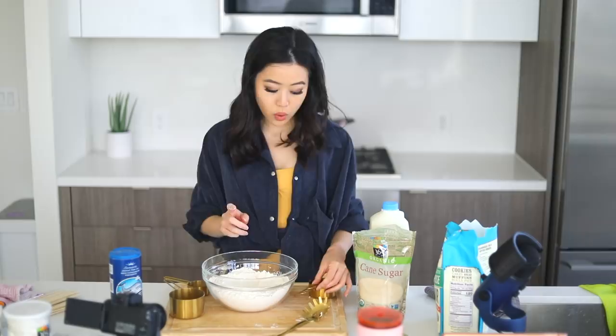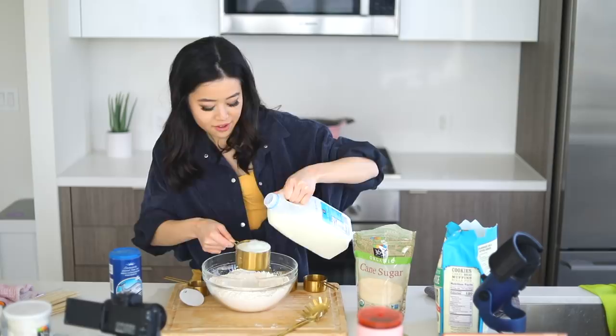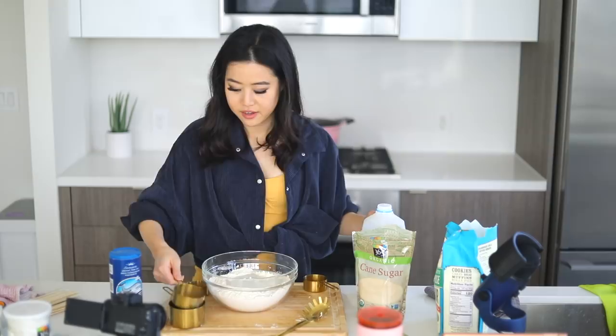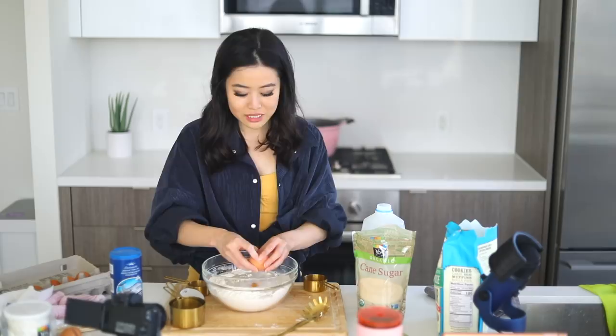Now whisk everything together, and make a little well in the middle. You're going to add one and a half cups of milk into the middle and crack two eggs into it. So that's one cup, then a half cup of milk, and then we break two eggs in.